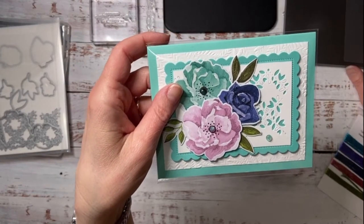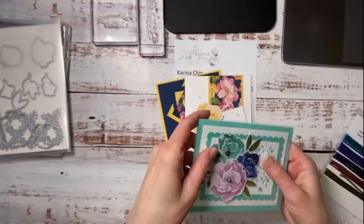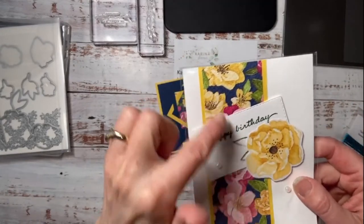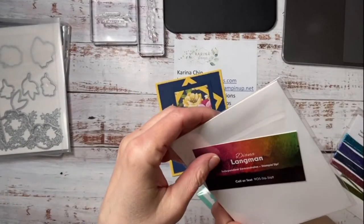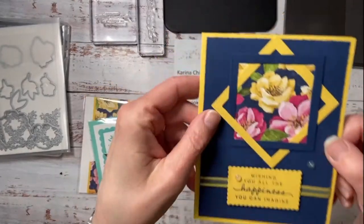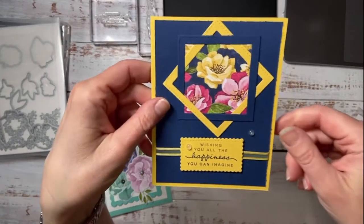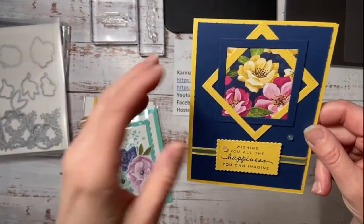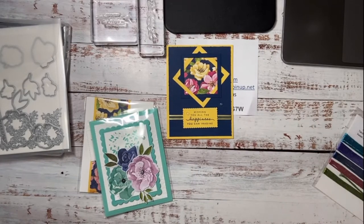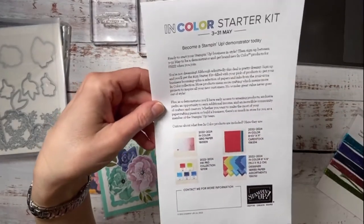Margaret Ann is here — she got her big order today. Margaret Ann is really great at posting the cards from our crafting crew group. I think eight or ten of us swapped last month. If you're interested in joining a group who loves to stamp every single month, the starter kit is on special right now through the end of May.